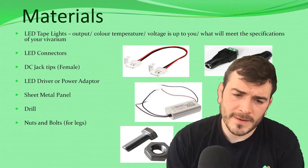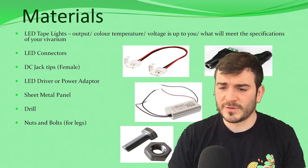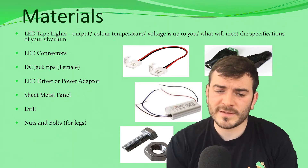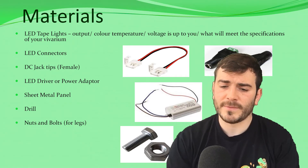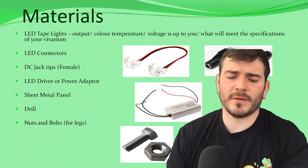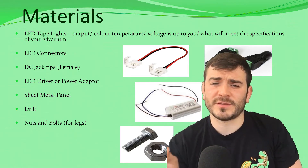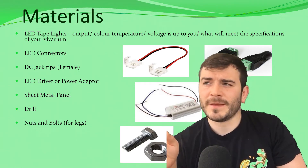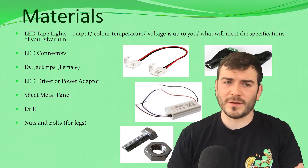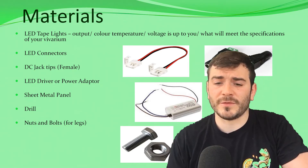The materials we're using: LED tape lights with a sufficient output, colour temperature, and voltage to meet the specifications of your vivarium. LED connectors, DC jack tips which are female. You'll also need an LED driver or a power adapter. I would recommend using an LED driver because it produces a certain amount of voltage and watts and will filter the electricity to the correct amount. Whereas with an adapter, it's quite expensive to get that exact amount to deliver the correct electricity to the LED. So I'd rather use an LED driver — but it's up to you.